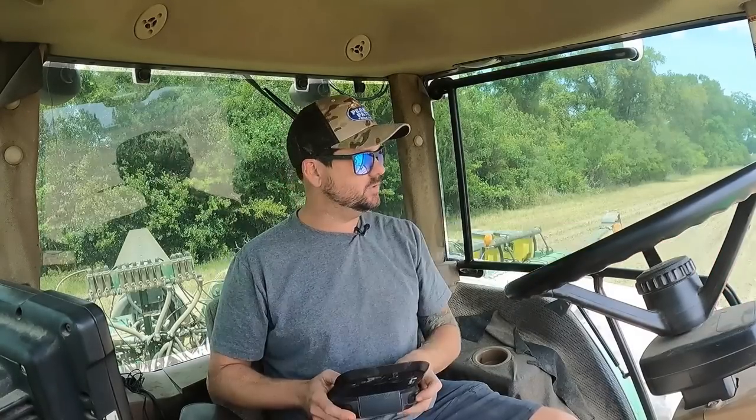I've got the 20-acre dry land patch knocked out. Now I'm over here on the irrigated side and figured I'd put the drone up in the air and get some cool drone shots. So I'll be flying the drone and planting cotton at the same time — just a wealth of talent. She's off!